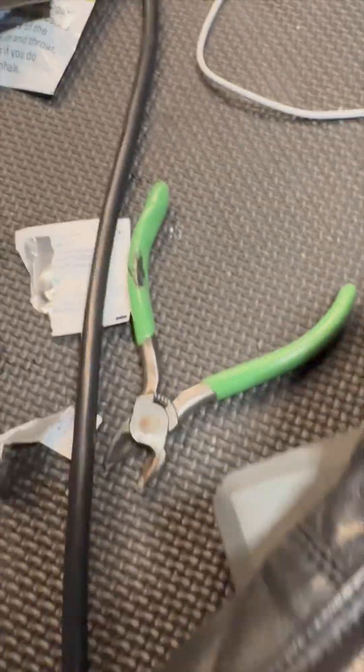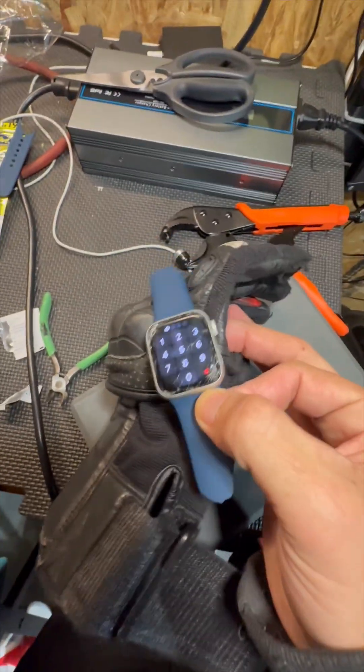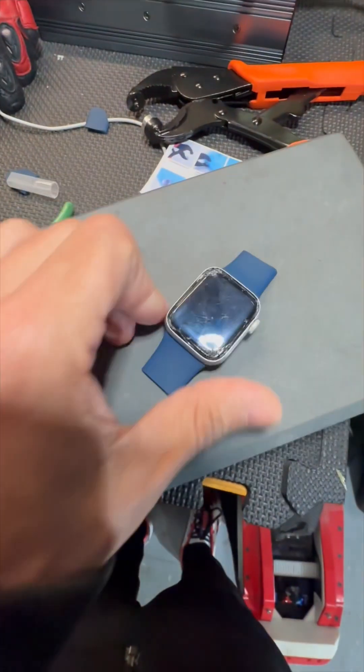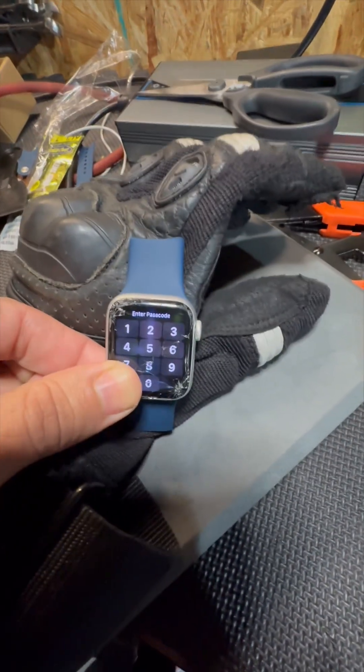Then we're going to fit it to the glove. I'm going to be mounting this to my left-handed glove, so we're going to try to see where on the glove it fits best. I'm going to go ahead and mark it where I want it to go. It needed to be shorter to fit where I needed it — made it shorter, and boom, that's what we're going to do. I think that's going to work out well.